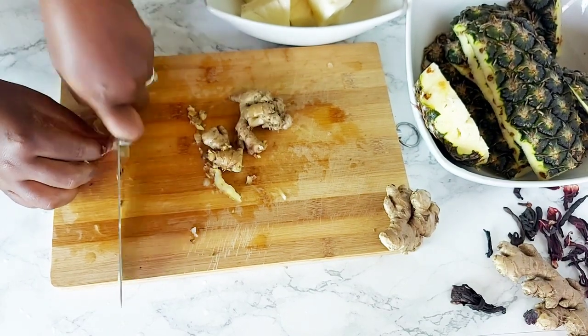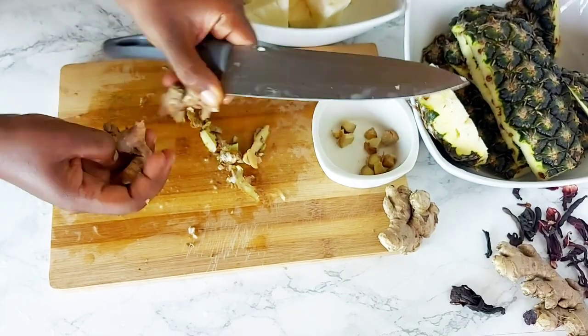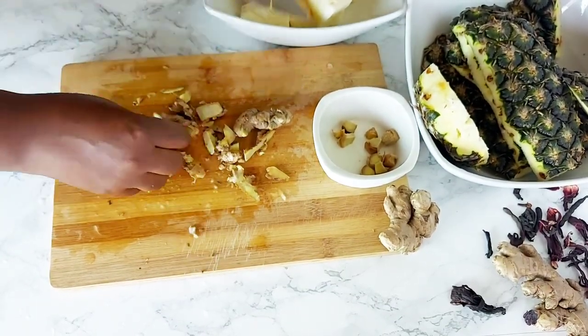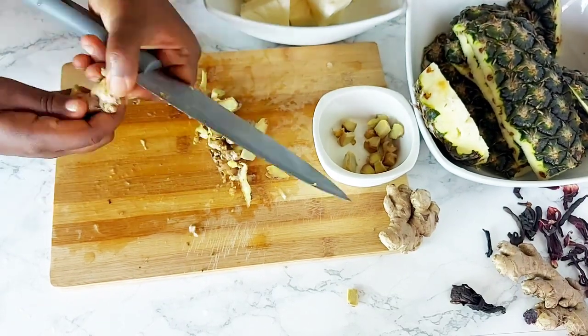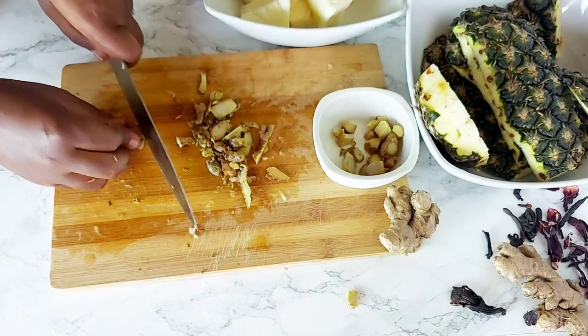I'm also peeling some ginger. When I peel ginger for sobolo, I'm not too particular about getting all the skin off, because it is actually said that the peel is also medicinal — so I don't mind if I leave a little bit on it.